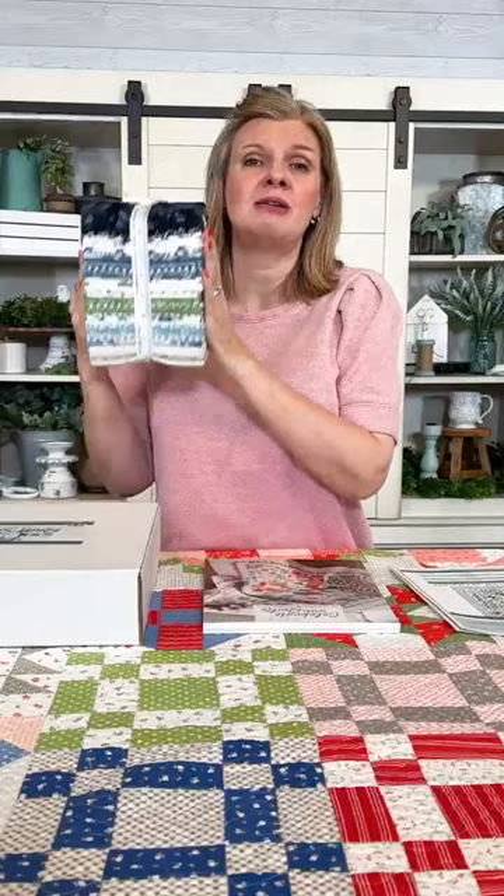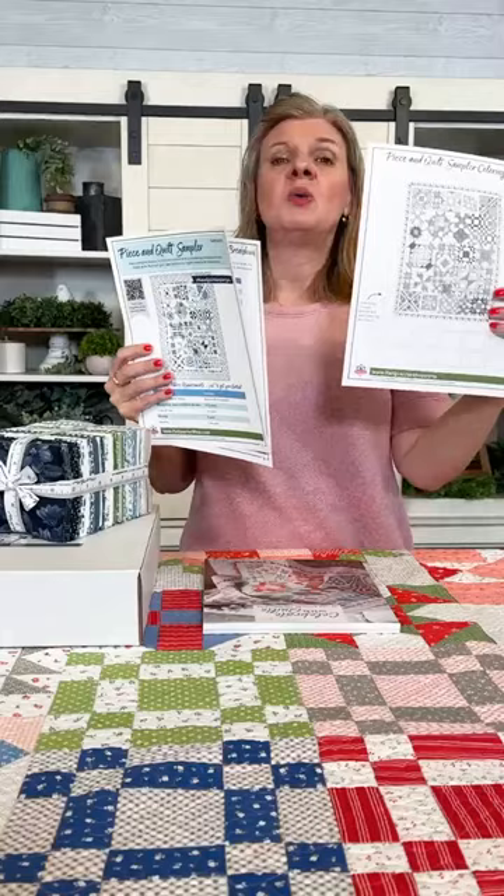You can head to Fat Quarter Shop now for all your fabric requirements. We even gave you a coloring sheet and all your dates. We're starting in April. I can't wait for you to join us, and I can't wait to see what you're gonna be sewing with.